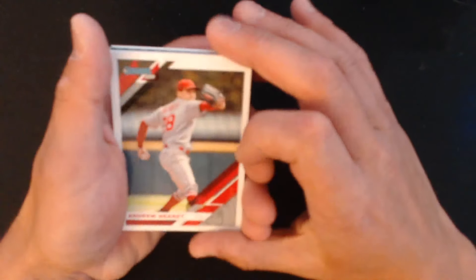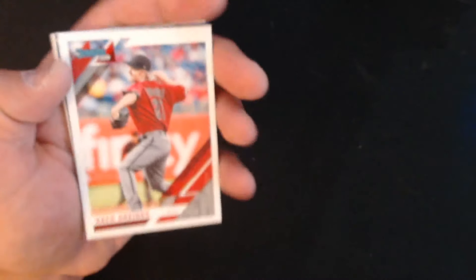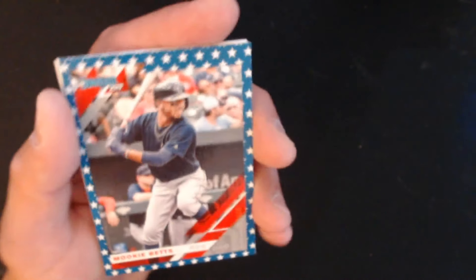So far I'm not really wowed by the set unfortunately. I kind of had more of a wow factor with Opening Day than I do with these. We have Andrew Heaney, Reese McGuire rookie — Toronto, they got a lot of rookies this year, they'll be good in a few years. We got the Stars card of Mookie Betts — not just a normal card but that's still pretty cool.